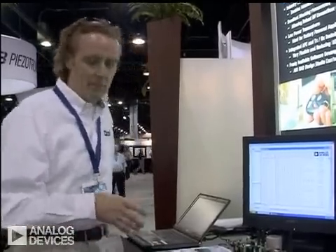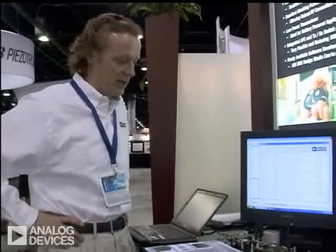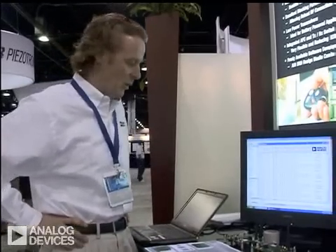Hi, my name is Mike Mullins. I work with the RF Group of Analog Devices based out of Limerick, Ireland. What I've got here in front of me is an example of one of our hardware evaluation kits and also one of our software evaluation kits.